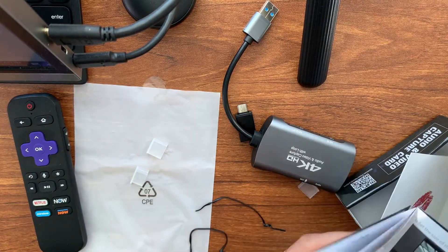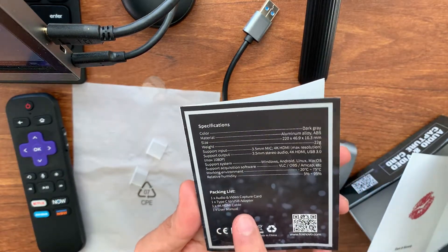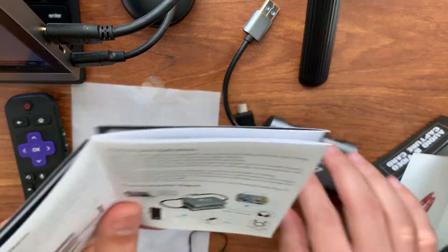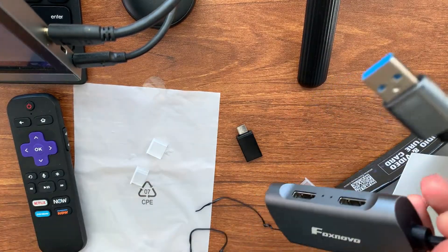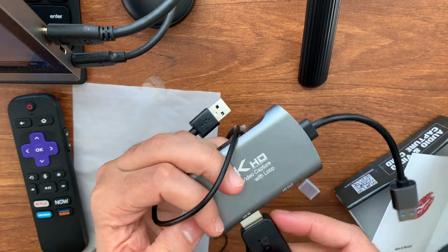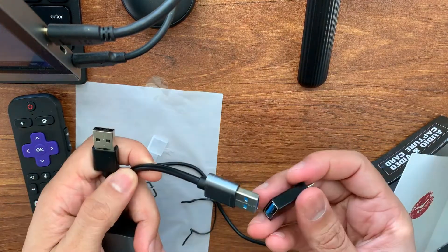Looking at the manual, it says one times Type-C to USB adapter is included, so it doesn't actually need a separate data cable since the cable is permanently attached. I have a Roku device I'm going to plug into the HDMI in port, and I have OBS Studio installed — I'll set up the device and we'll see how it works.